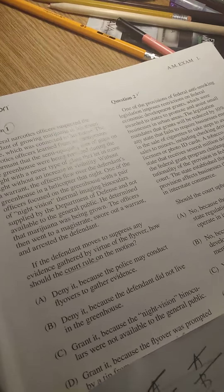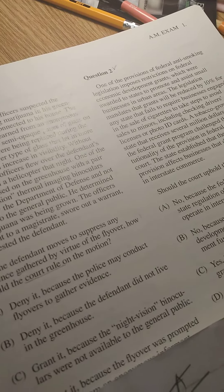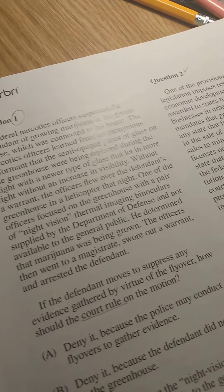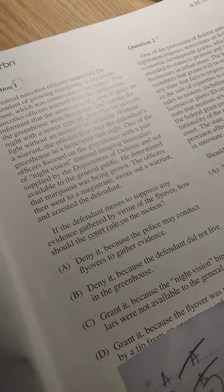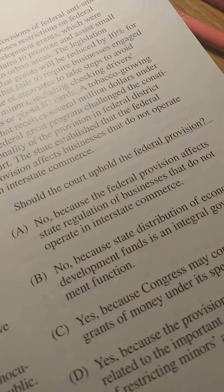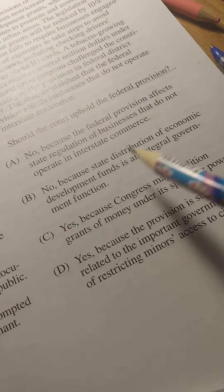Hi everyone, welcome to my YouTube channel. I want to show you how I do my MBE exam. Let's say you have a question here — first you read the code of the question, let's say you're on question number two. Read the code of the question and look at the answers a little bit, then look at the question.